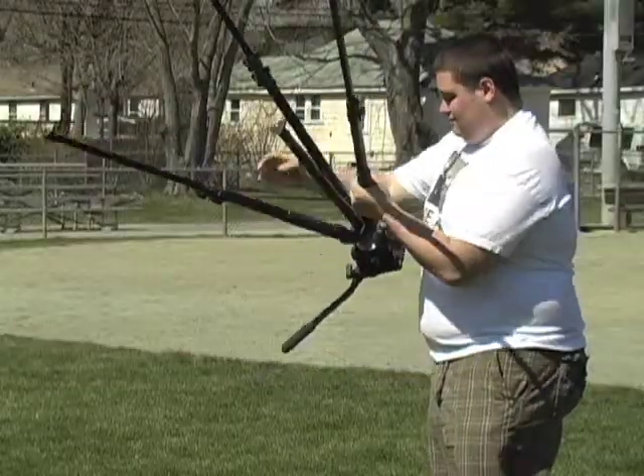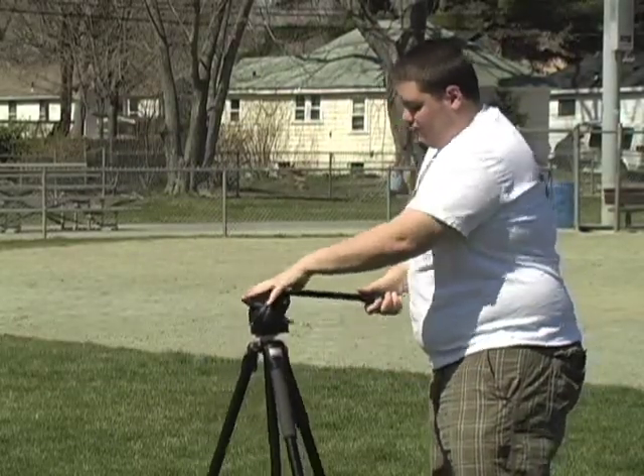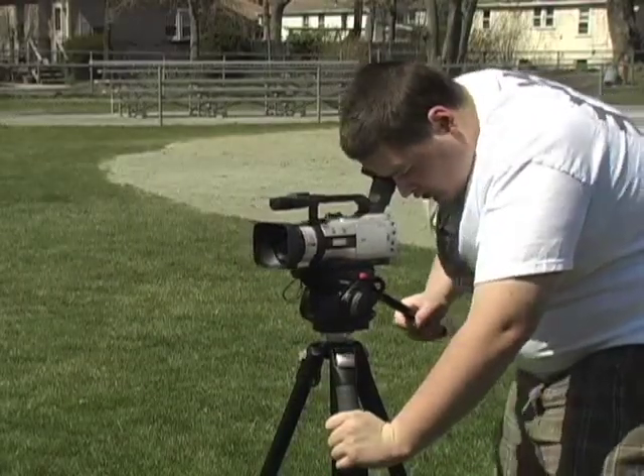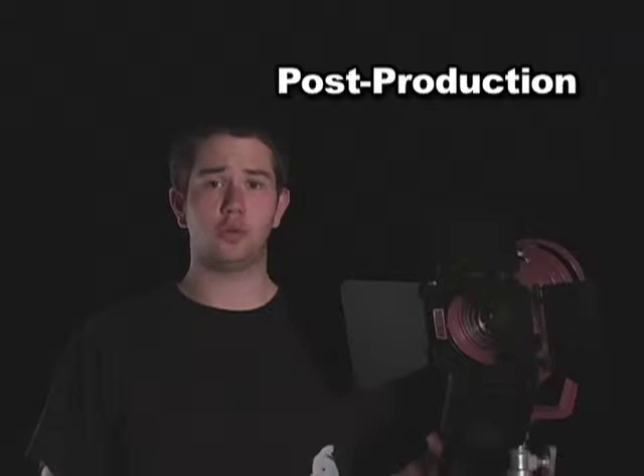You should avoid handheld shots, which are shaky and bad for viewing on the web. Instead of shooting handheld, you should mount your camera on a tripod, which allows for smooth camera movements. Once you have completed production, you're ready for the last step in the process, which is known as post-production editing.